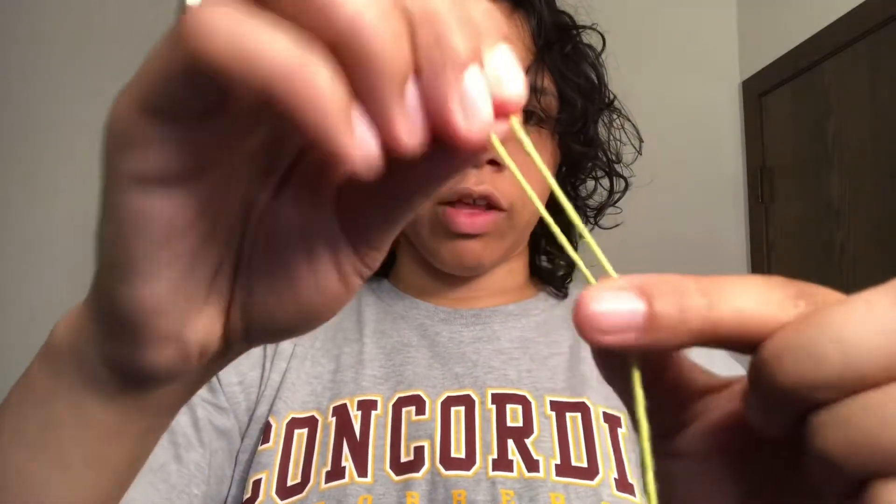So I just fold the strings down, wrap it around my finger, and then create my knot and pull it through nice and tight. And then we have our standard yo-yo loop.